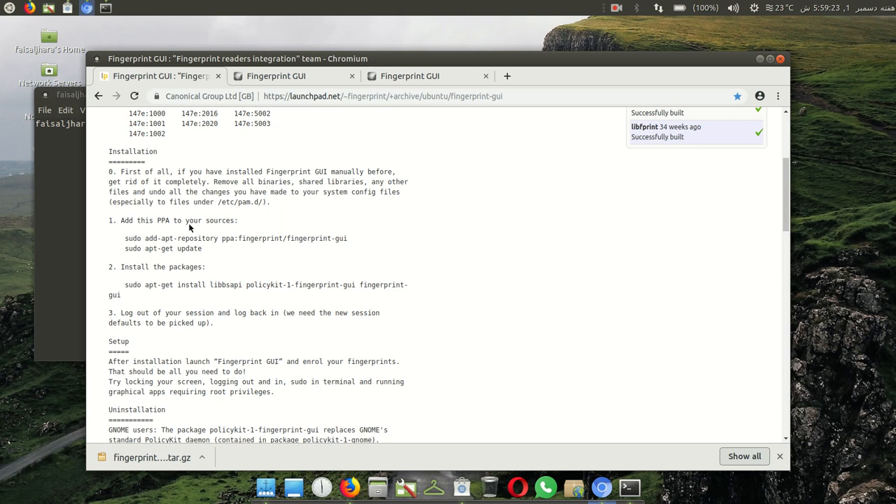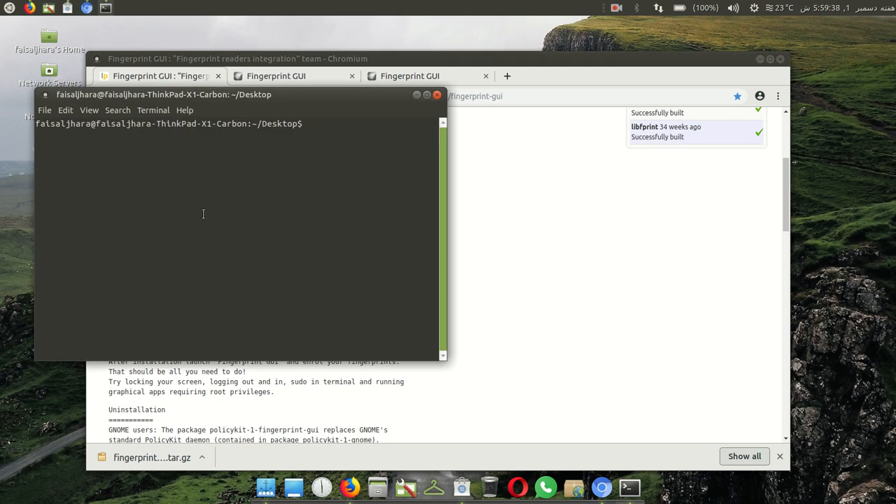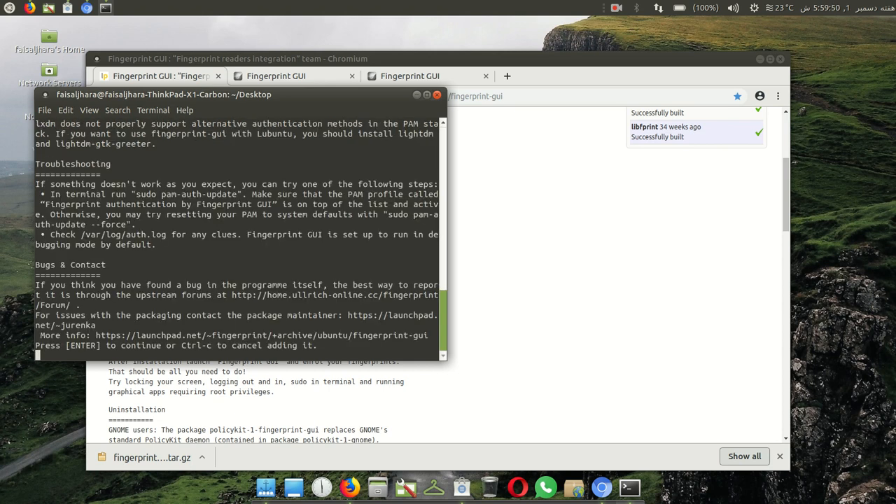First, add this PPA to your sources. Select 'sudo add-apt-repository ppa:...' — right click and copy. Go to terminal and paste. After pasting, click enter, write your password and then enter. Press enter to continue or Ctrl+C to cancel adding it.